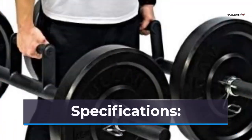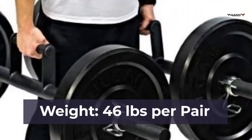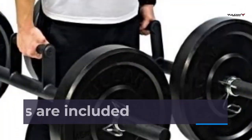Specifications: Length, 60 inches. Loadable length, 12 inches. Weight, 46 pounds per pair. Knurled handles. Free collars are included.